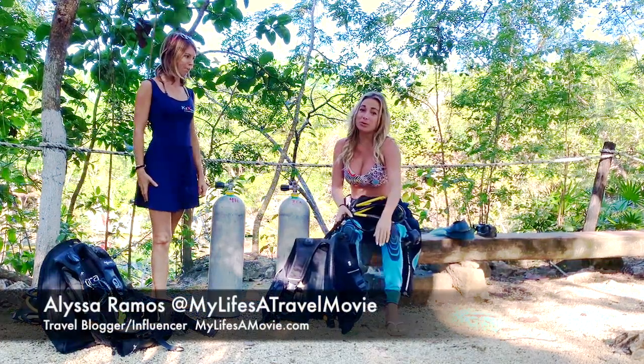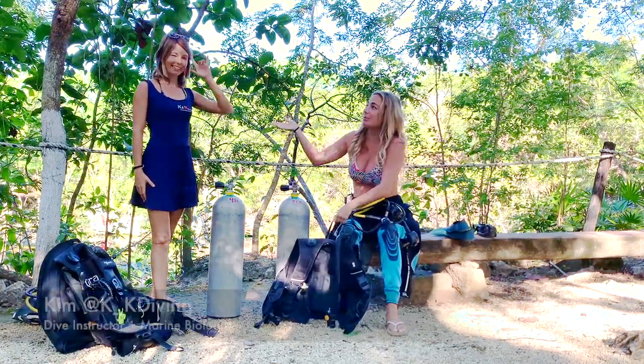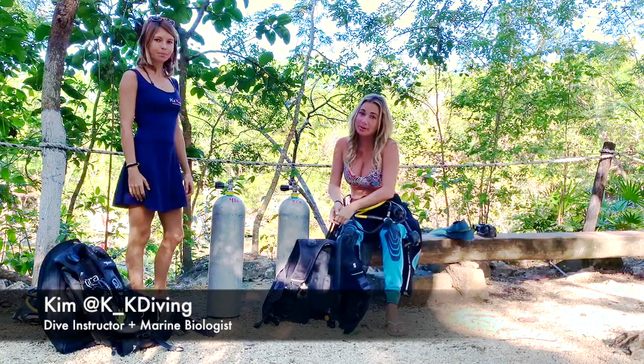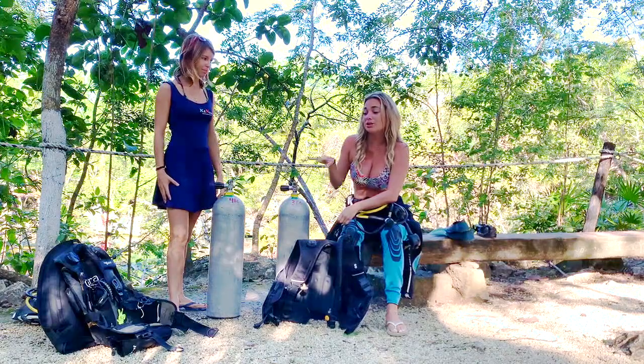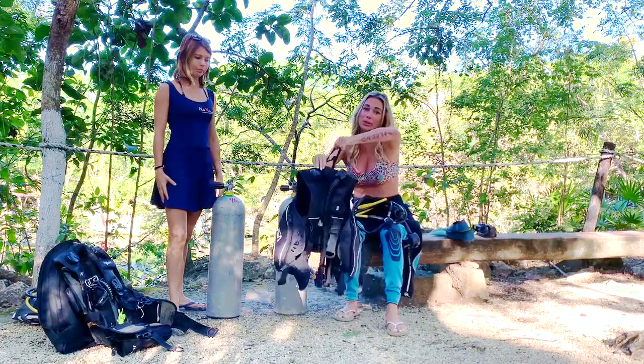Hey guys, Osaramos here from Life's Child Movie, and I'm here with Kim. She does double K diving here in Playa del Carmen. We just went shark diving last week and now we're going to go diving in a cenote. But first she's going to do a little beginner's intro of how to put your scuba gear together.